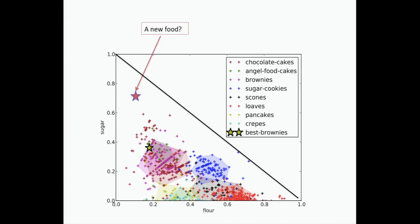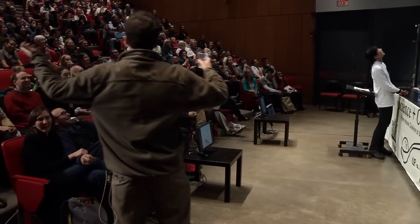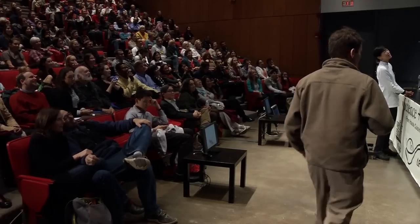If you're creative — and this is the only way you can create a new food if you're a mathematician — you then say: look, there's a point up there that's not there. That must be a new food. So that's how we discover new foods.